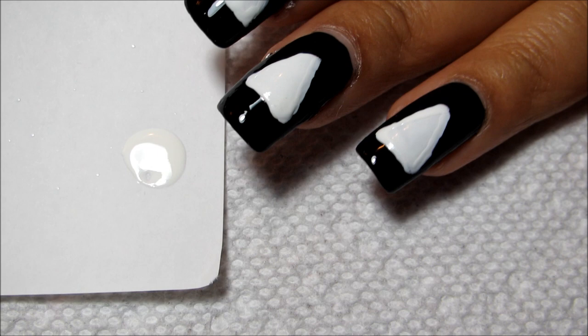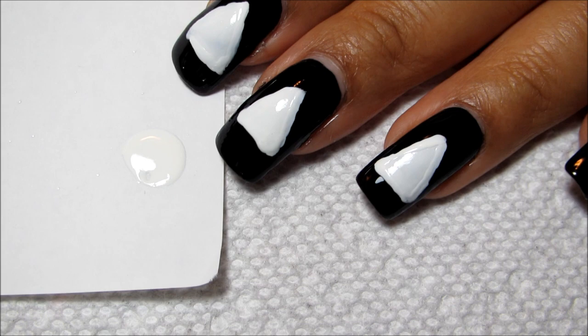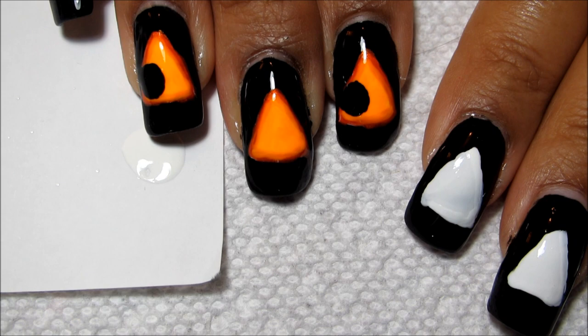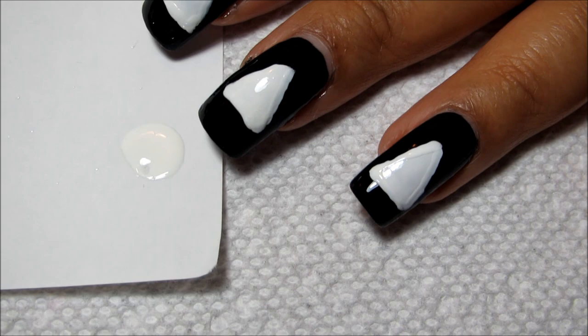It's been about five or ten minutes — doesn't have to be exact, just enough so you're not smearing the white when you move on. I did my research by googling images of jack-o-lanterns at night and noticed they all had a very bright, glowy orange in the middle and a little bit darker orange around the edges.